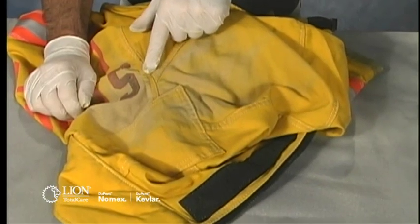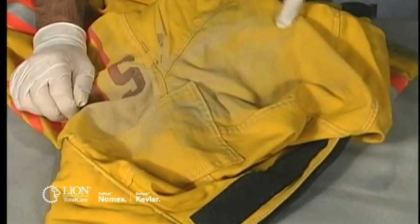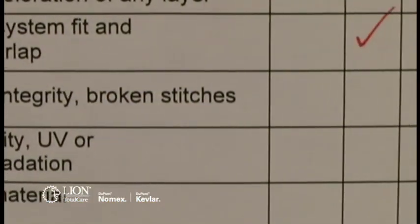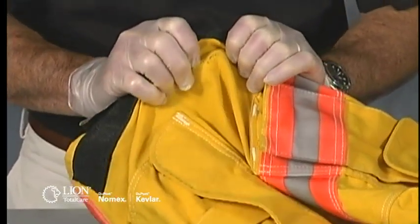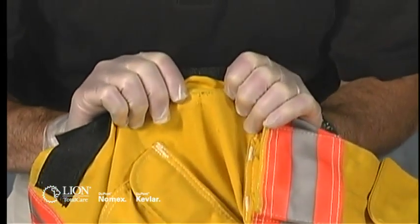Discoloration, significant changes in material texture, and loss of material strength can be signs of UV, heat, or chemical degradation. If you discover or suspect one of these, document it on the inspection form, then test the outer shell's strength by grasping the part of the fabric you believe may be damaged with both hands and trying to push your thumbs through the fabric.